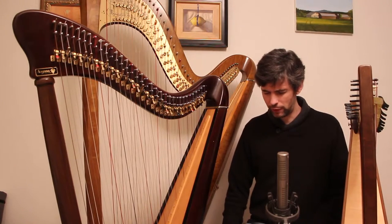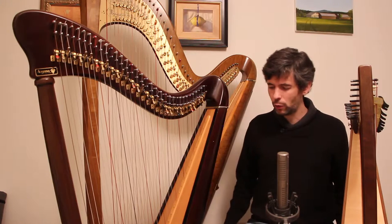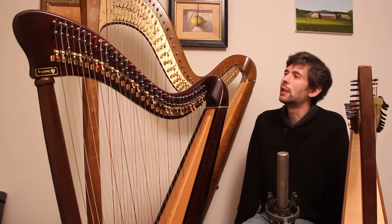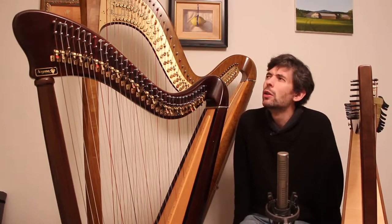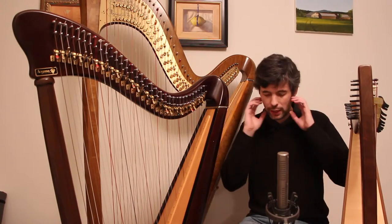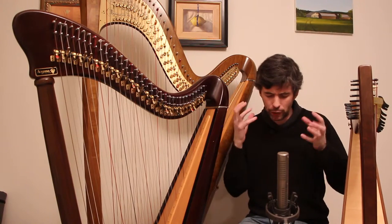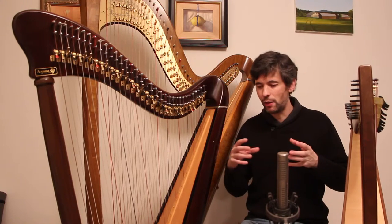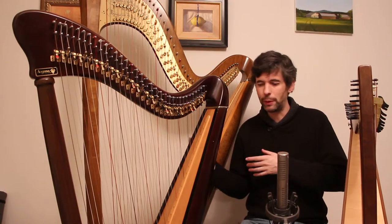Sound, of course, is in the ear of the beholder — we're looking for something that we like. I'm going to offer you a couple of words, a couple of opposites when we think about sound and opposite spectrums. On the one hand we have bright, and on the other hand we have dark, or maybe rich.